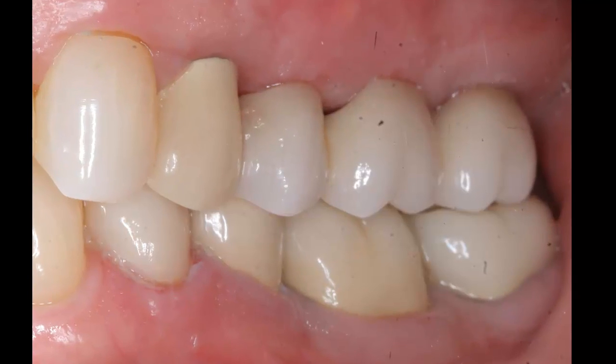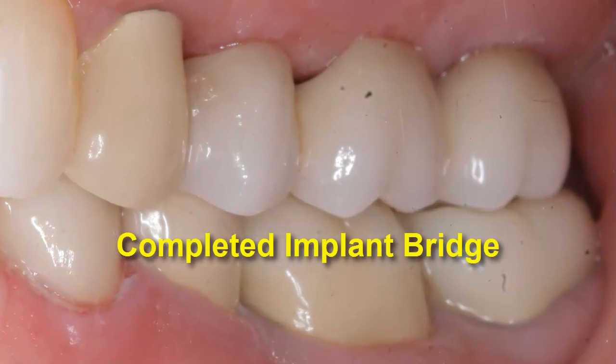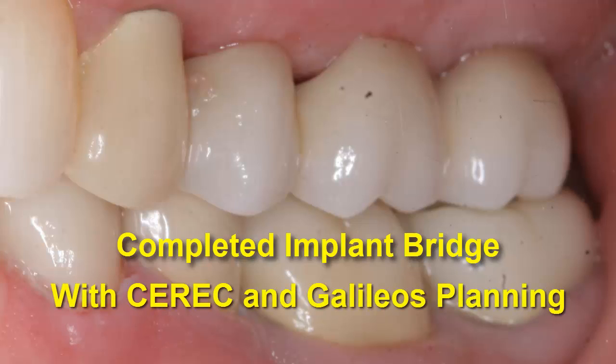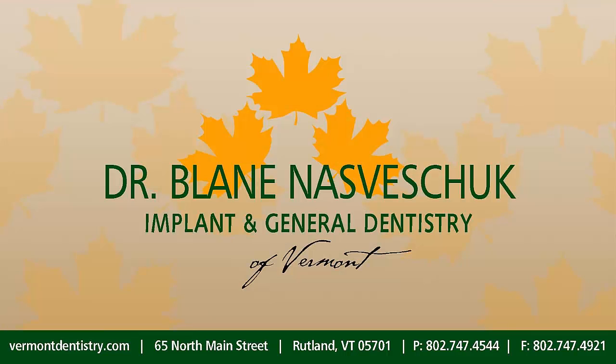Get back to feeling whole and enjoying life again. A complete, stable and healthy dentition is desirable — just what you want. Consider implant dentistry using landmark Sirona and Galileos 3D imaging as the means for making it happen for you.